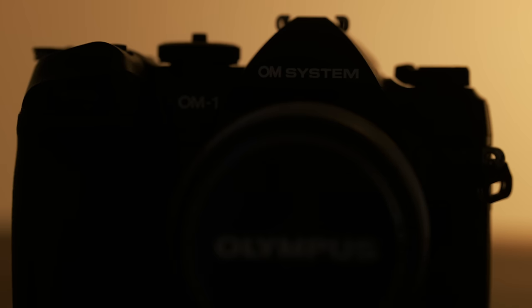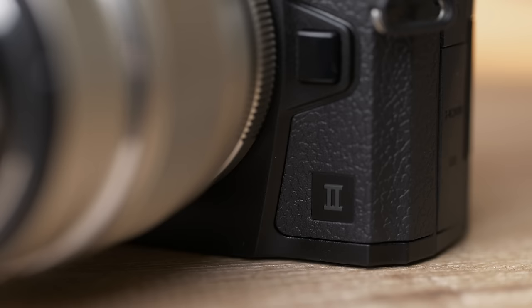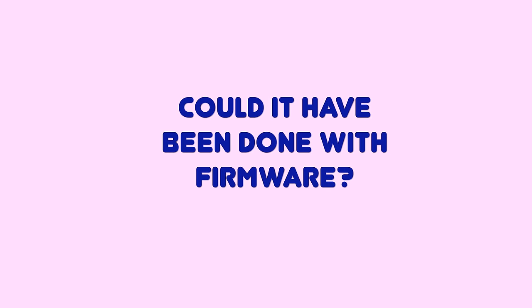Welcome back Petapixel viewers. Today we're looking at the newly launched OM System OM-1 Mark II. This camera is actually very similar to the original OM-1, so much so that a lot of people are saying, couldn't this have just been a firmware update? Today we are going to play Canada's favorite game show: could it have been done with firmware?